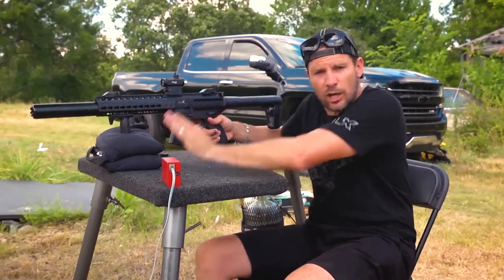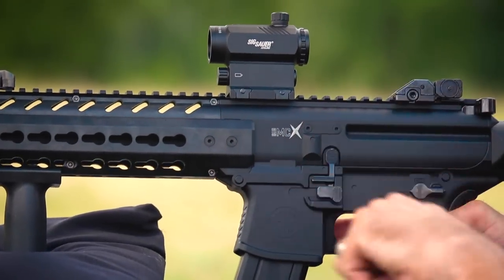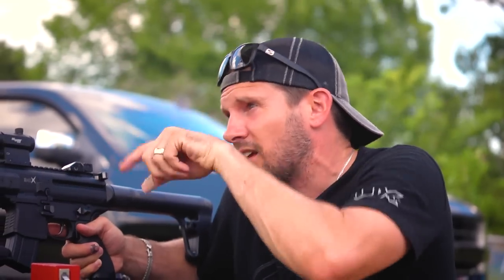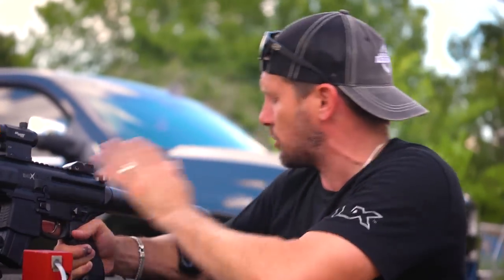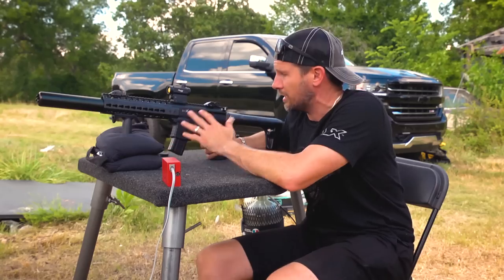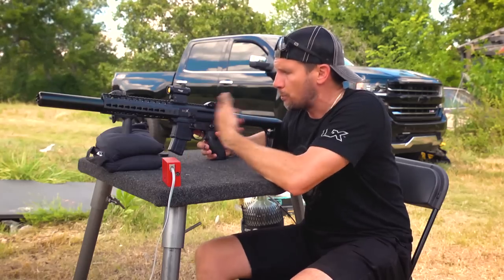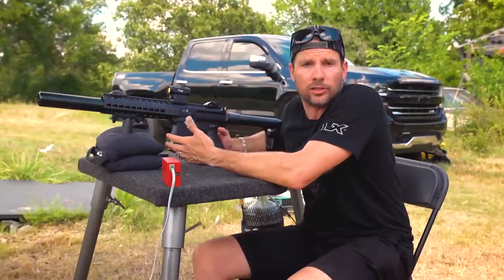First of all, let's take a look at it. It is CO2 powered, it is semi-auto, there's a 30-round rotary mag. I'll show you as we move through it, but first let's take a look at the gun itself. Obviously it's very tactical looking, as you would expect from SIG Sauer. SIG Sauer has recently gotten into the air gun market and they're putting out guns that are just awesome looking.